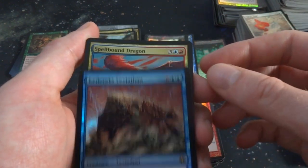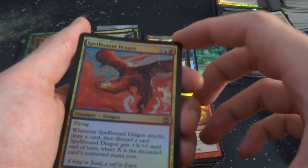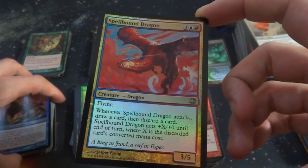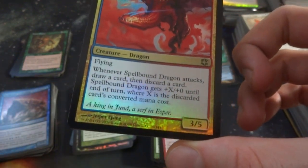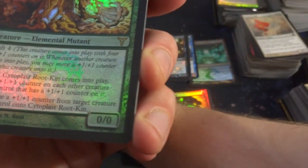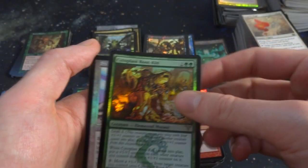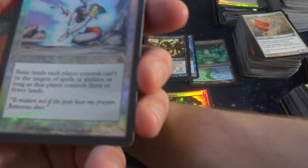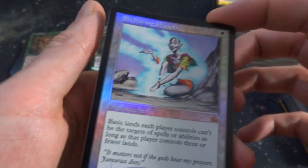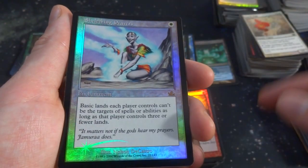Got a Leviathan of some kind. Got a Spellbound Dragon — when it attacks, draw a card, then discard a card. It gets plus X, plus zero until end of turn where X is the discarded card's mana cost. That can be pretty big. Got Kettleblast Rootkin — crazy looking armor here, rainbow kind of garment, interesting blue and white smoke around it. It's an enchantment for one white. Basic lands each player controls can't be targeted by spells or abilities as long as that player controls three or fewer lands.